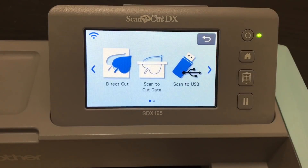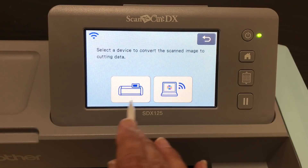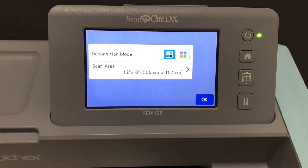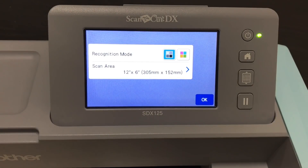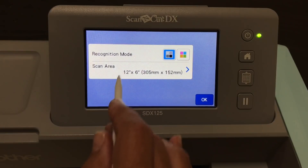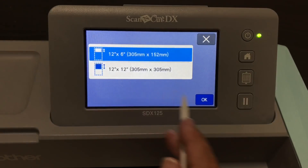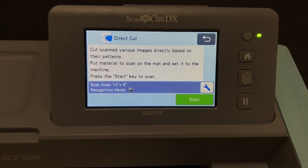You're going to go to Scan, click on Direct Cut. Now you're going to click on Machine — this is just where you want to temporarily store the information; the other option is Online but we're going to store it on the machine. Go in here and make sure you're in black and white recognition mode. The scan area — you can use 12 by 6 or 12 by 12. Other models, if you're not using an SDX, might not have these two options. I'm going to go ahead and scan in the 12 by 6, black and white recognition mode, and click Start.